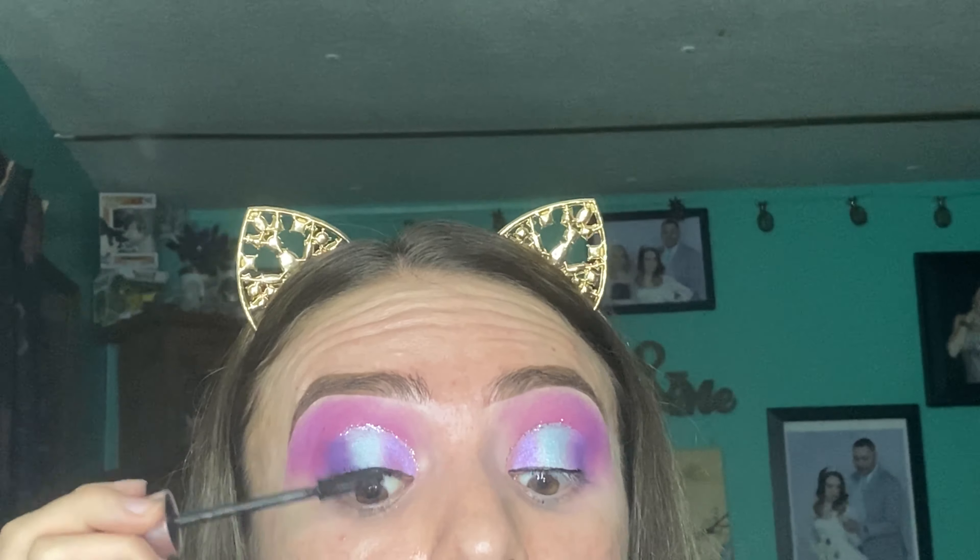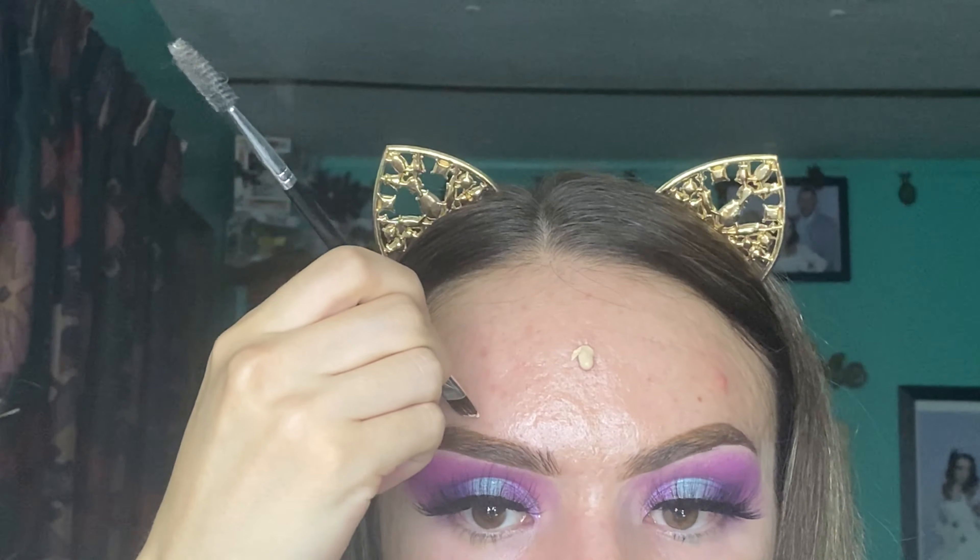Now I am applying this Urban Decay glitter eyeliner in the shade Glam Rock. Now I will be applying this L'Oreal liquid liner. Now I am curling my eyelashes and will be applying the Maybelline Lash Sensational mascara. Now I am applying my eyelashes from Beauty Creation using this style guide. I will also be doing a makeup spray and cleaning up my eyebrows with some foundation.